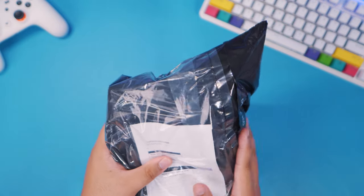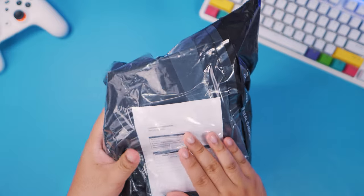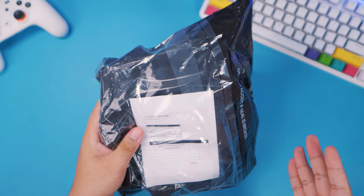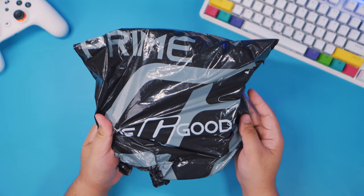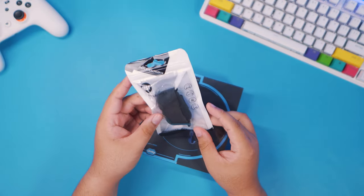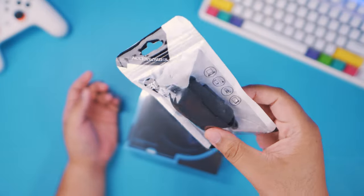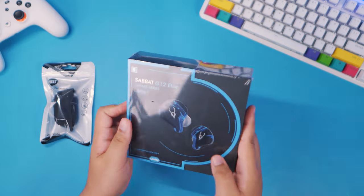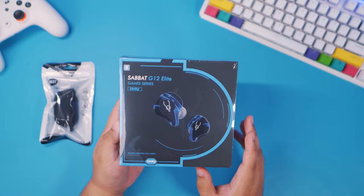Today we're going to be taking a look at the brand new TWS model from Sabat. This is the Sabat G12 Elite. This was sent to me by Prime Goods, also known as Gadget Hunter. If you buy this from Prime Goods or Gadget Hunter, you'll get a free silicone case for your TWS.